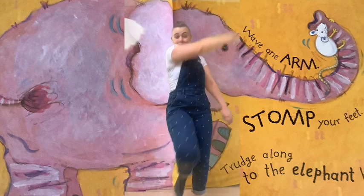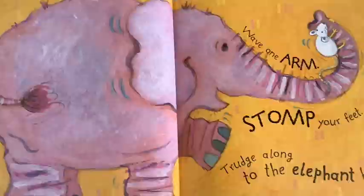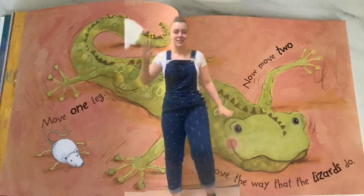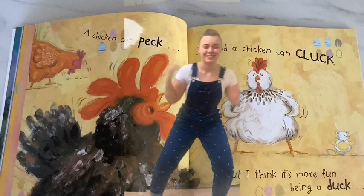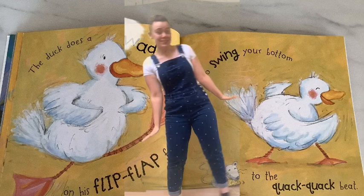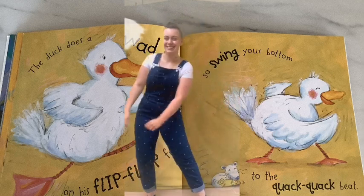Wave one arm. Stomp your feet. Trudge along to the elephant's beat. Move one leg. Now move two. Move the way the lizards do. A chicken can peck and a chicken can cluck, but I think it's more fun being a duck. The duck does a waddle on his flip-flat feet, so swing your bottom to the quack, quack beat.